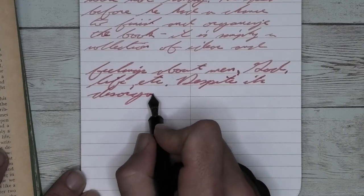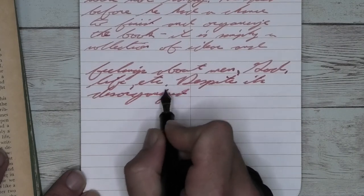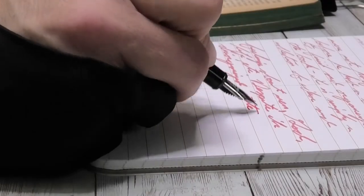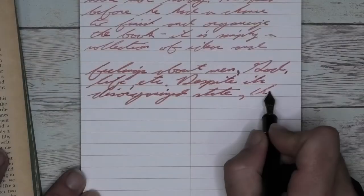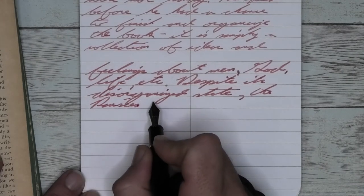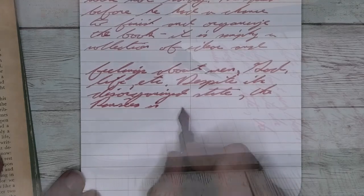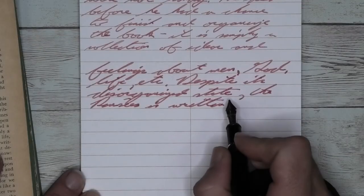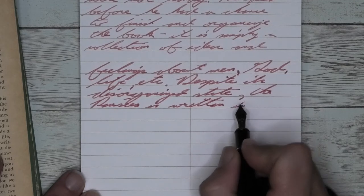Looking at the music nib, it is darker than the broad. It does feather a little bit more than the broad, as it's a bit wetter. It doesn't really spread. We're not getting any shading, and we're not getting a red — we're still getting a pink. This paper is really showing off pink.